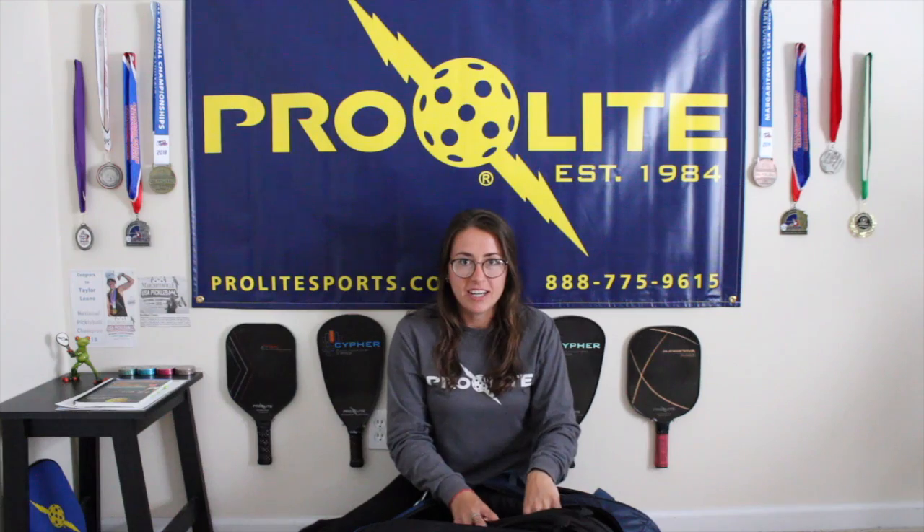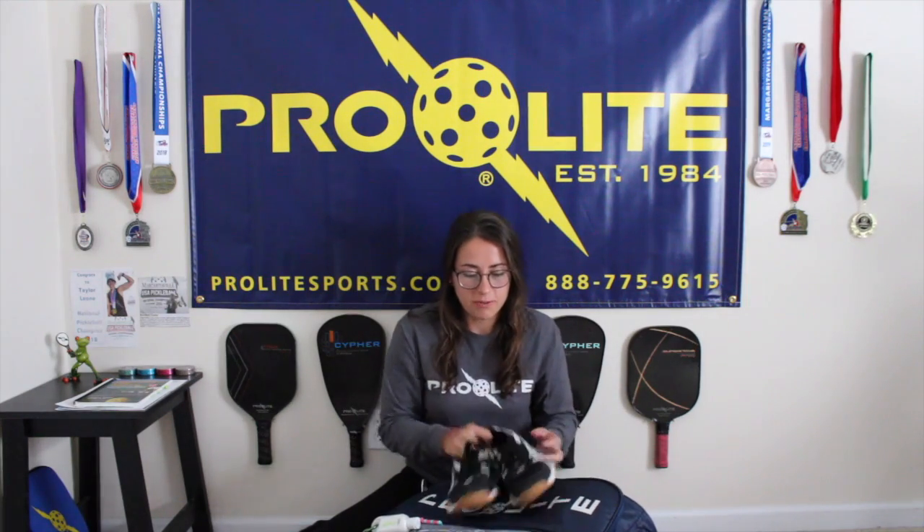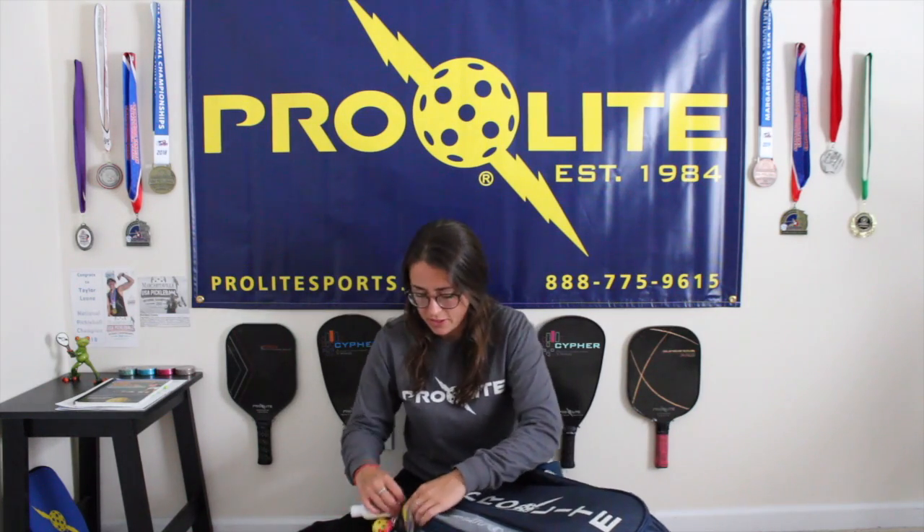Usually my paddles are in the main compartment. I love Pro-Lite's little cover — I keep that in there too. On the bottom, I've got my shoes. I love them so much. They've got 'Pro-Lite Proud' on the side and the ball and bolts in the back. These shoes are super comfortable, but they don't seem to last a really long time. You can see — six months of play — on the bottom they're already just about worn out.